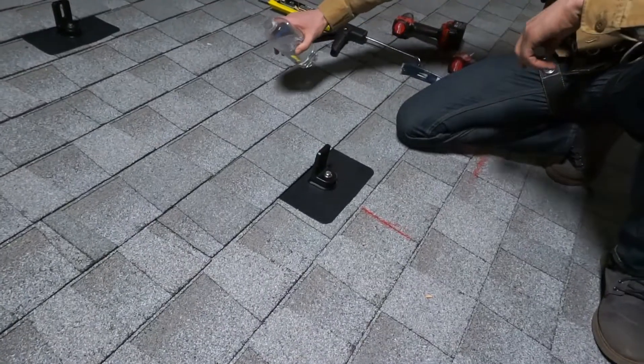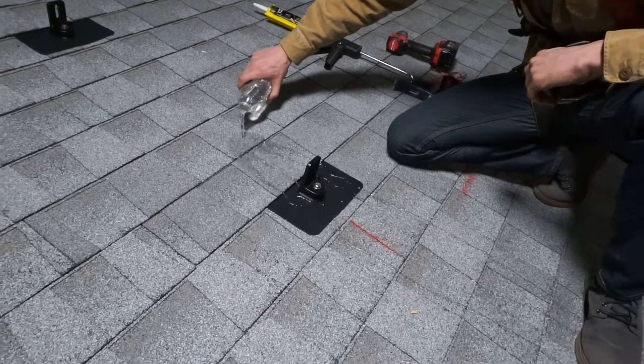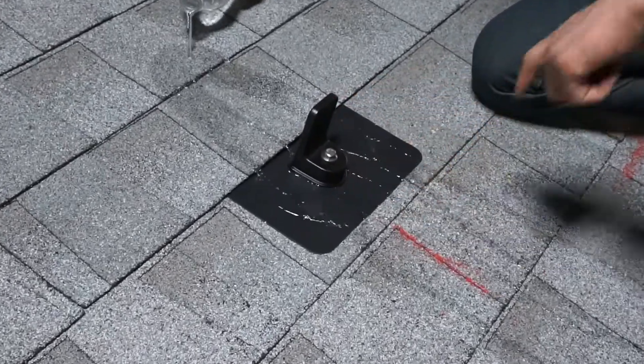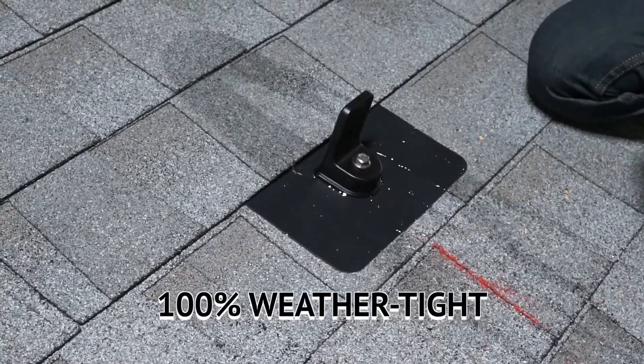This is how water acts. It travels down the roof, over the shingles, around the elevated water seal, over the flashing. Not a chance it's getting in your home.